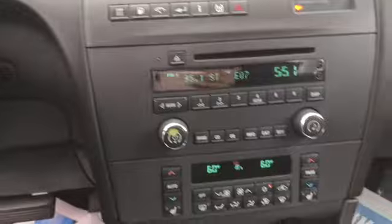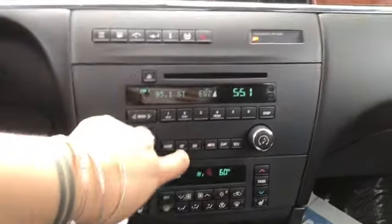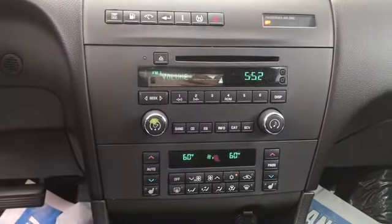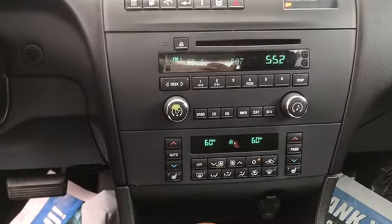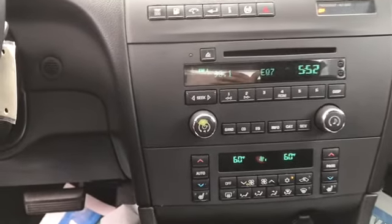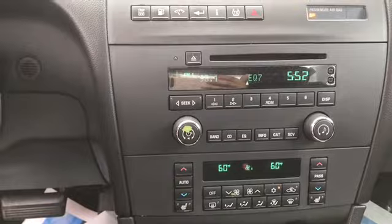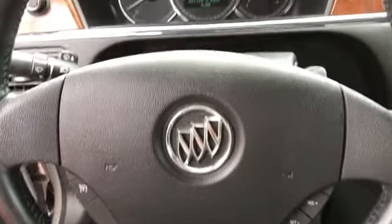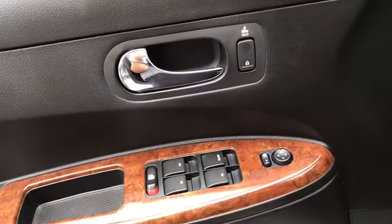You can look at this middle console right here. You can see your media controls as well as your climate controls. You do have dual climate control in this one, so your passenger can control their side and you can control your side. You do have those two different settings for your heated seats, and then you do have the controls there on the steering wheel. And on the side, you have your driver's auto window.